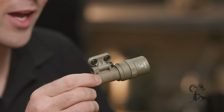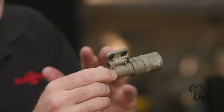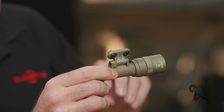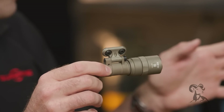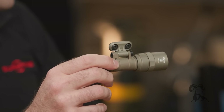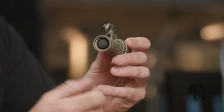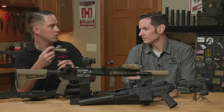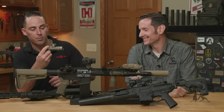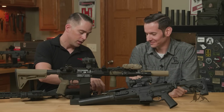Then we get into our flagship line of Scout Lights. This is the Mini Scout — one CR123 battery, 500 lumens of white light. This has our hybrid beam pattern, which means it has a nice hotspot but still a good amount of peripheral spill. Really good general-purpose beam pattern. The Scout Light Pro comes with both the Picatinny and the M-LOK cleat. Out of the box it comes with our Z68, which is a shrouded push-button tail cap. You can push it for momentary or click it for constant on.